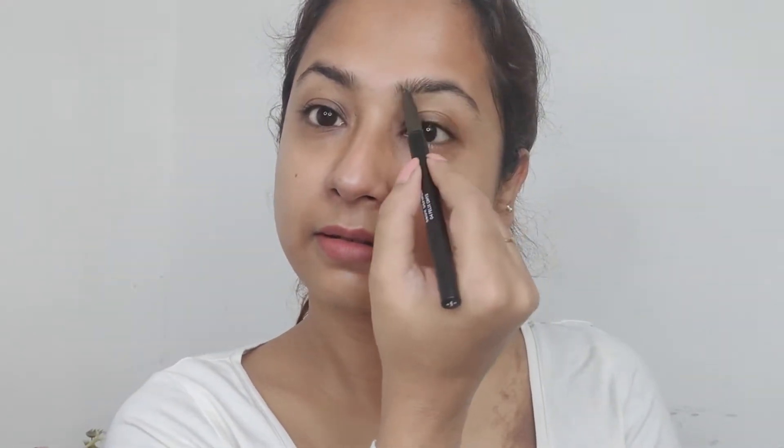Next I'm doing my eyebrows and I'm using the Sugar eyebrow pencil — this is one of my favorites. I'll put the exact shade that I'm using in the description below.